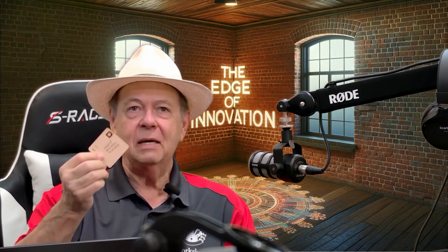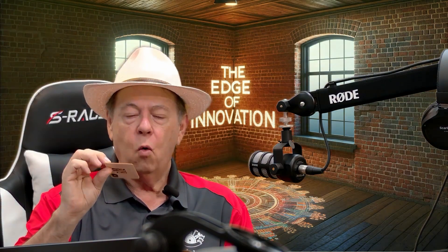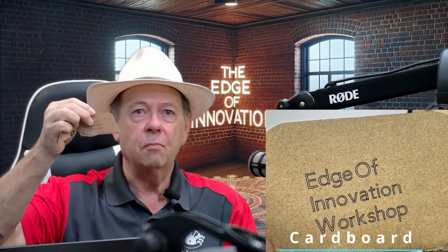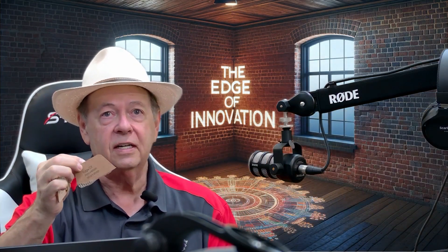I'm absolutely amazed. This is a little one-millimeter piece of wood and the quality is amazing. It vectorizes fonts and did it in a vector format. Same thing on cardboard — it's really accurate. It did a good job.